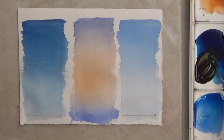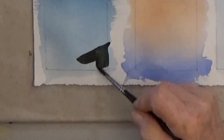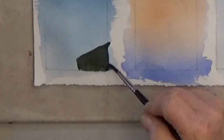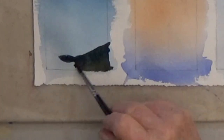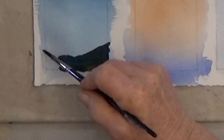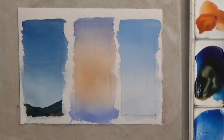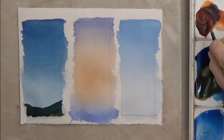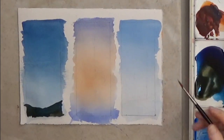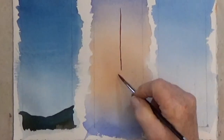I mix transparent orange and dark blue for this dark color, and I dip my brush in the mix, then dip my brush in the blue for more variety. While that dries, I mix orange and cobalt for the sailboat and the reflection. This sailboat is from Bar Harbor, Maine. You can use any mix of color you like — just make sure the reflections have jagged edges.